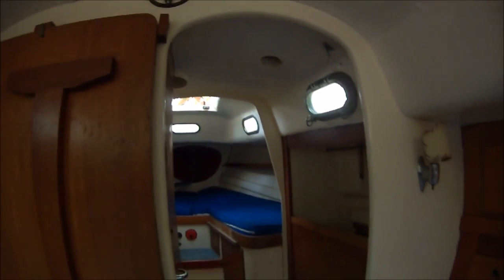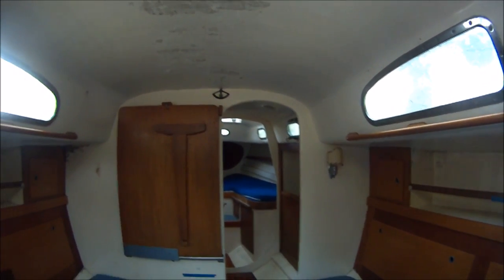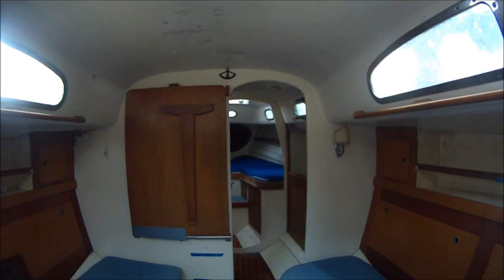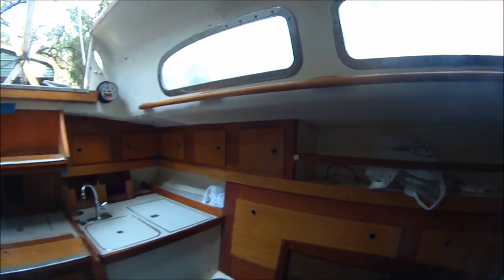These fixed port lights here in the front — nice to have one facing forward for visibility. The two in the center are opening. She needs paint and then new electrical and plumbing and a few other jobs, but no big work needed in here.